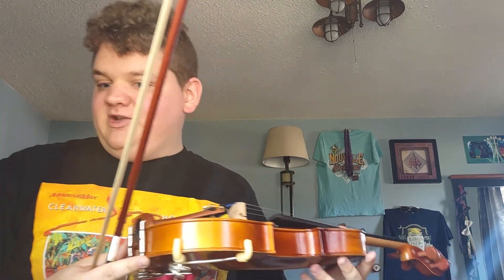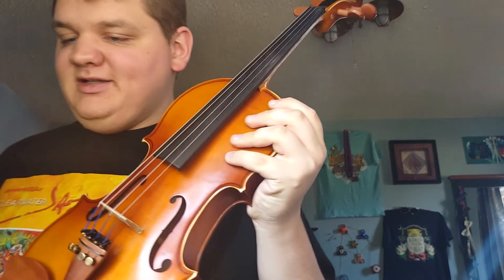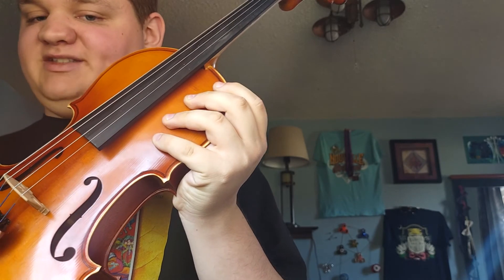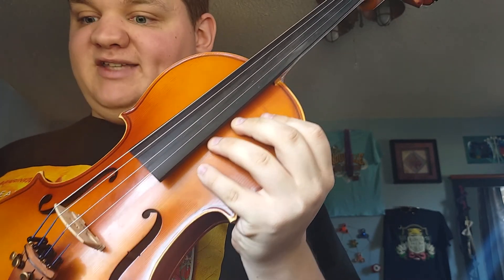Yeah, sorry if I messed up — that is my violin. Let me move the bow out of the way. That is my violin, and yes, sorry if I was messing up a bit — that is because I am still a beginner at the violin, but it's going to take time.